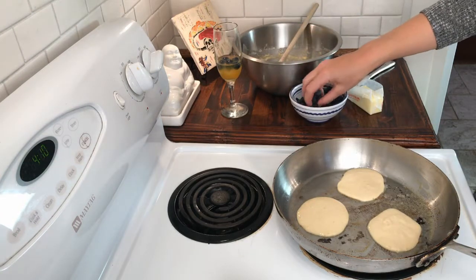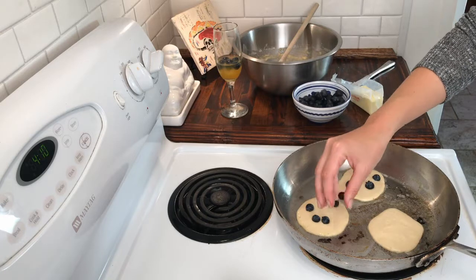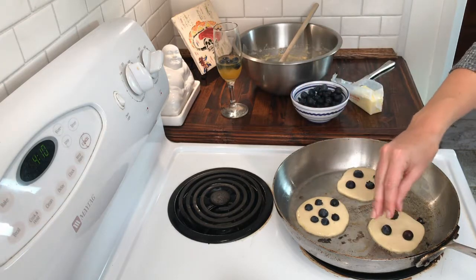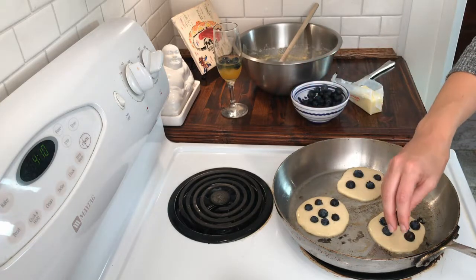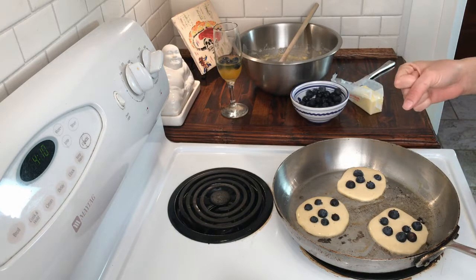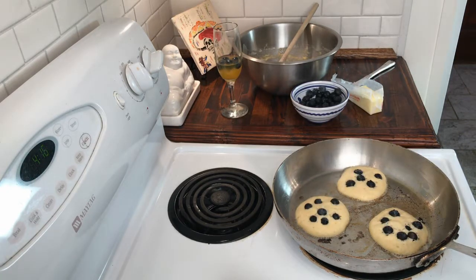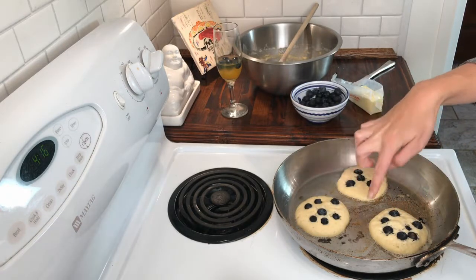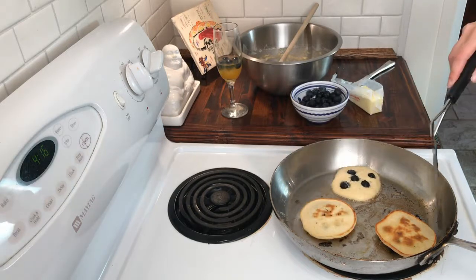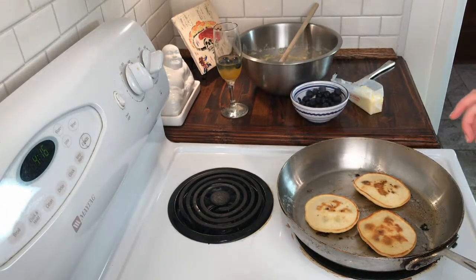Once we've got our batter down, we're gonna sprinkle some blueberries on top. Again, you can use fresh blueberries or frozen — whatever you have on hand. I like using fresh because I think they have a little bit more flavor. We're just gonna let the pancakes sit and crisp up on the bottom. They're ready to flip when we start to see a whole bunch of little bubbles inside and the edges get dried out. Now that we're starting to see some bubbles and the edges are getting dry, we're gonna go ahead and flip them, and let them crisp up on the other side.